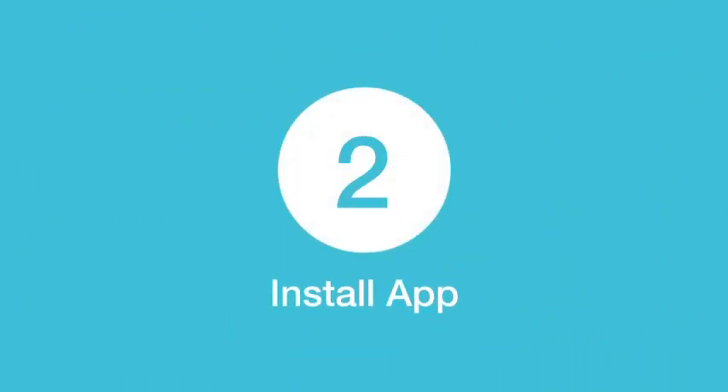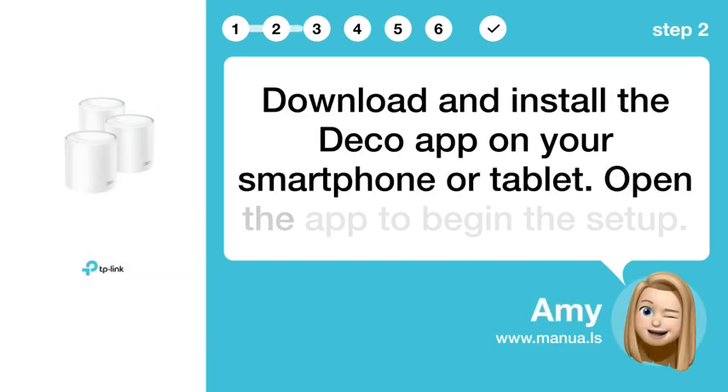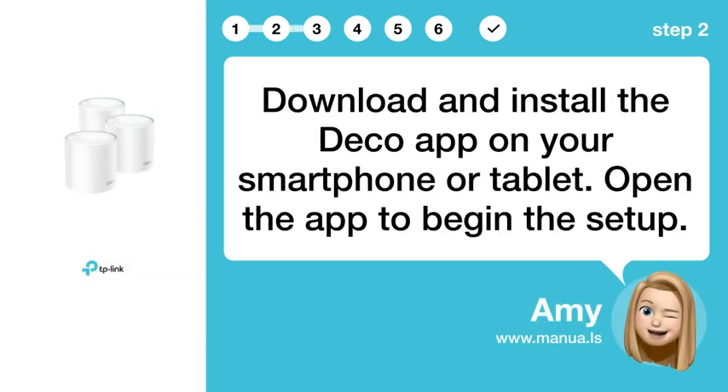Step 2: Install app. Download and install the Deco app on your smartphone or tablet. Open the app to begin the setup.